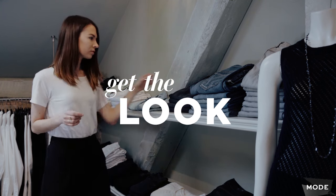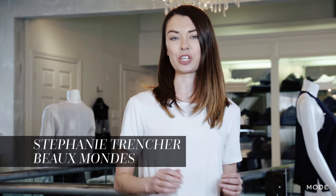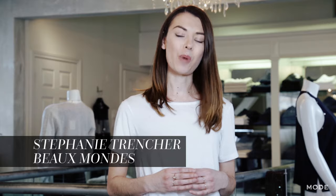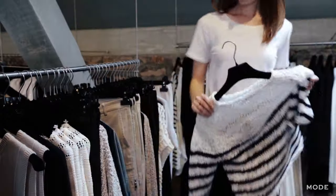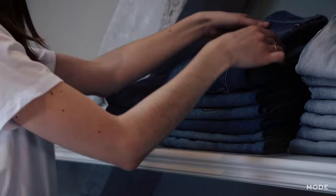If you invest in just one pair of denim style this season, make it a pair of crop jeans. I'm Stephanie from the blog Beaumont and I'm here at Hanley's, one of my favourite local shops. Today I'm going to be showing you how to wear one pair of jeans in three different ways.